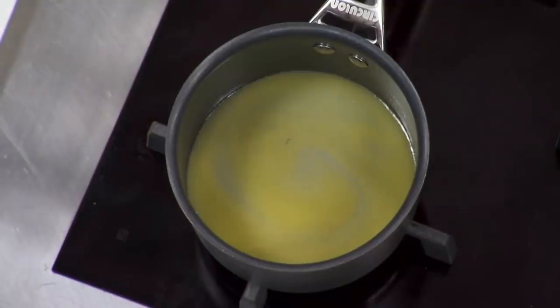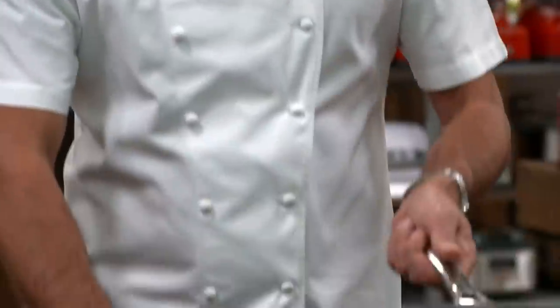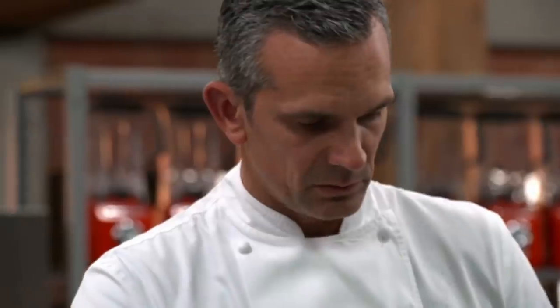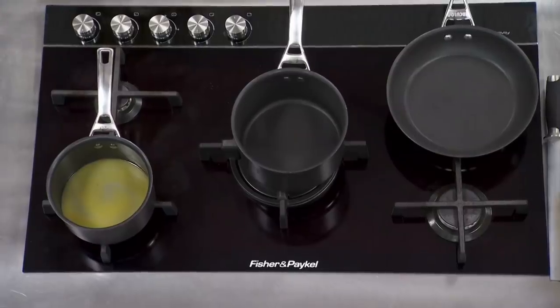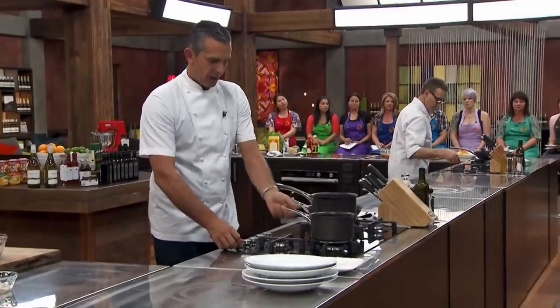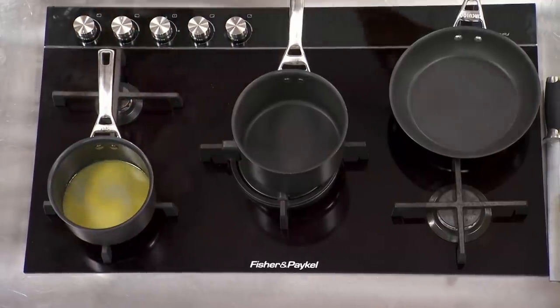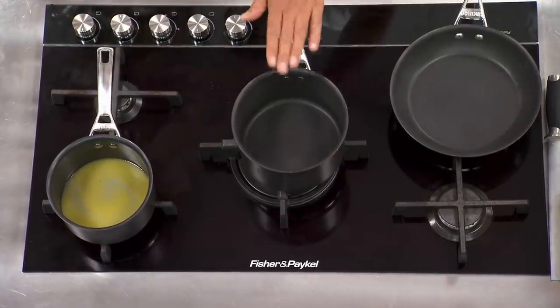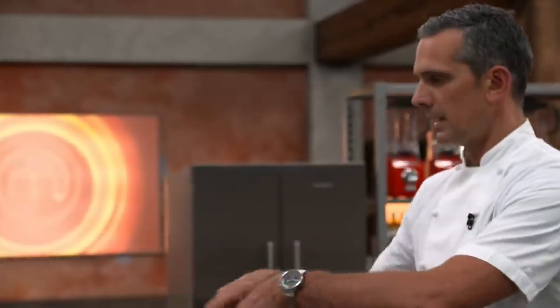So mussel juice back on, and we've got a nice pan on to cook all our leeks and everything else. I've also got a nice big pan on to cook my fish. This is where it all comes down to timing — I've now got three things on the go: my juice which I'm going to reduce and finish with cream, and this pan where I'm going to sweat down my bacon and everything else.